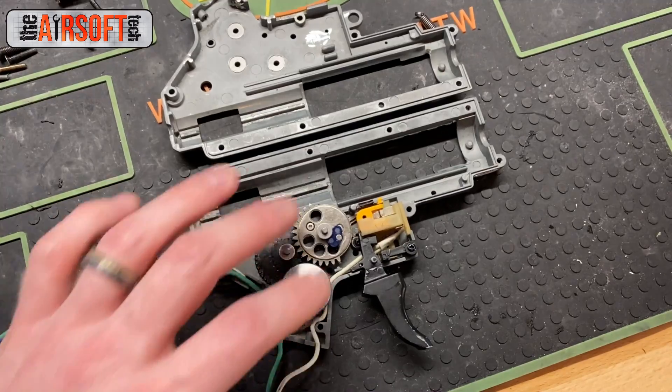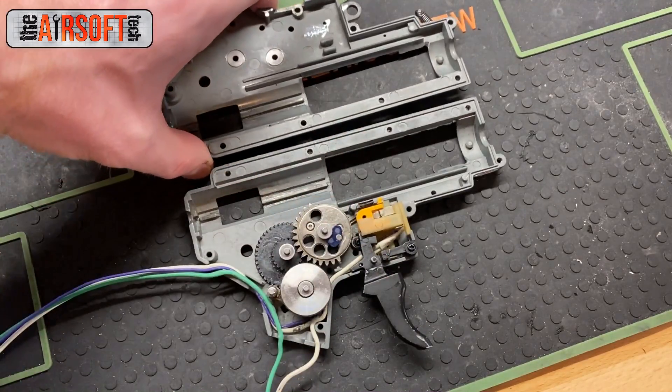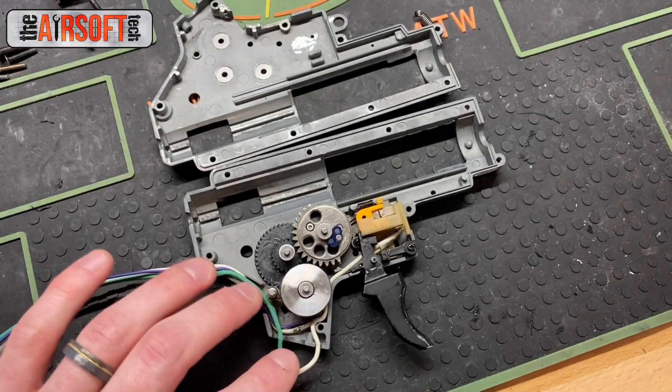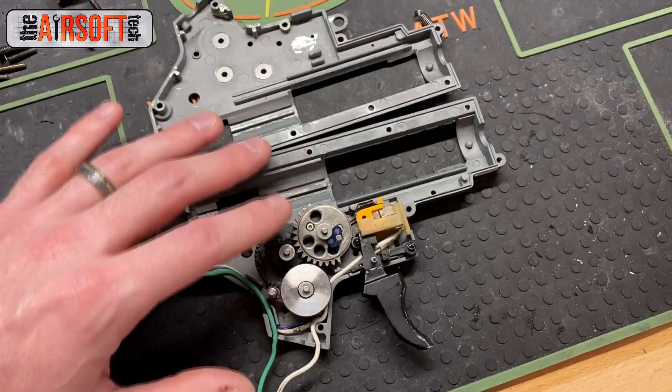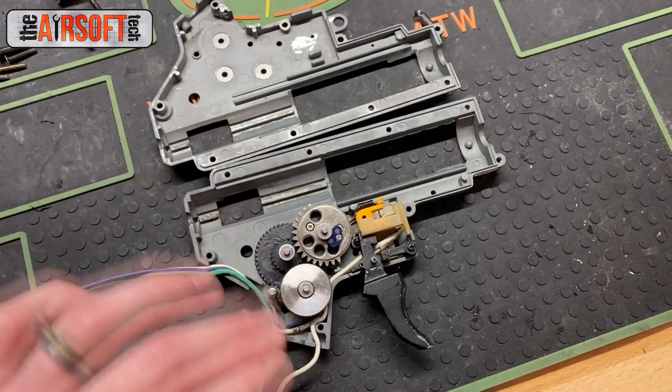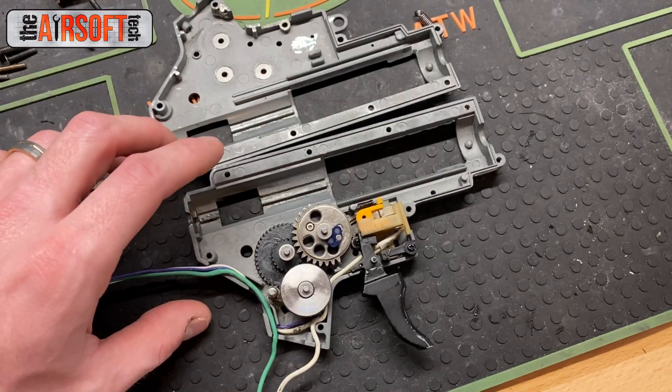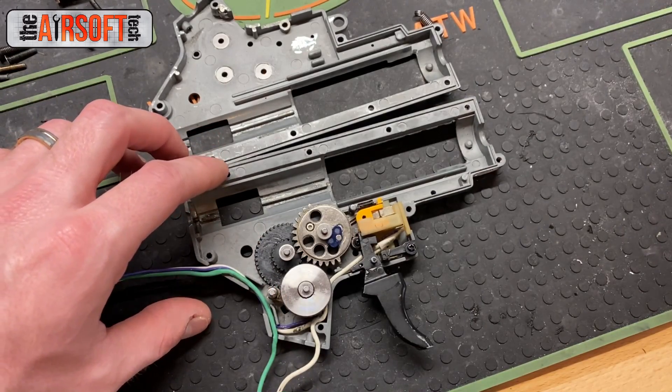So let's get down to how you install them. It's a little bit different than straight cut gears, but not a whole lot different. The shimming process is about the same, but there are just a couple of things to watch out for. This gearbox is from my Classic Army G3 LMG build, so the helical gears work great for this kind of concept.